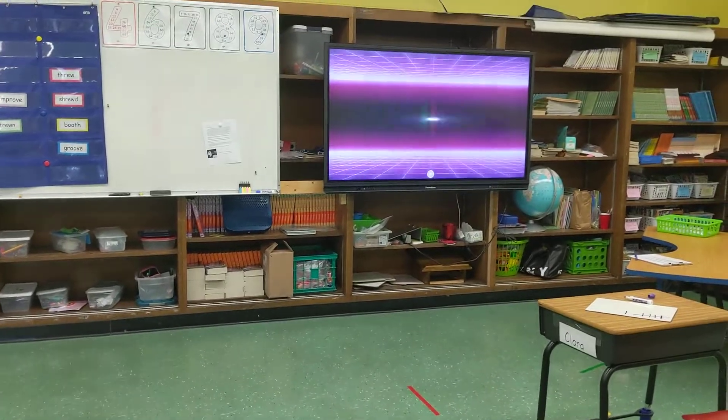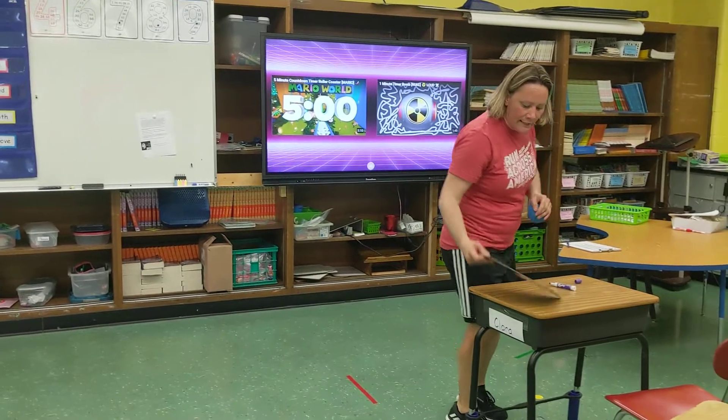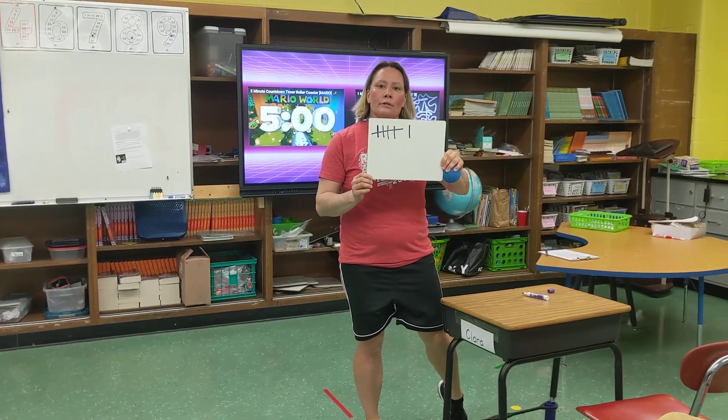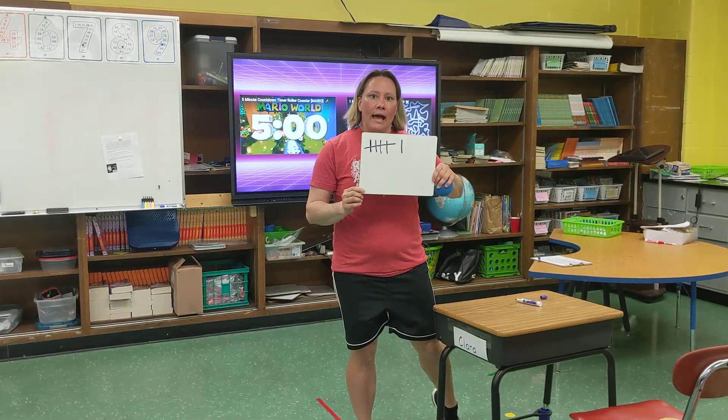And my total score for today is a six. I'm going to put that in the Google form so that Miss Juhelski, Mr. Potter, and Mr. Harrison know how I did. Have fun! Bye-bye.